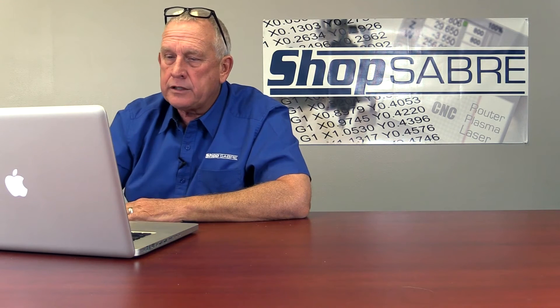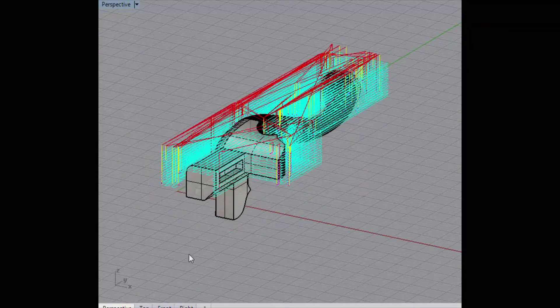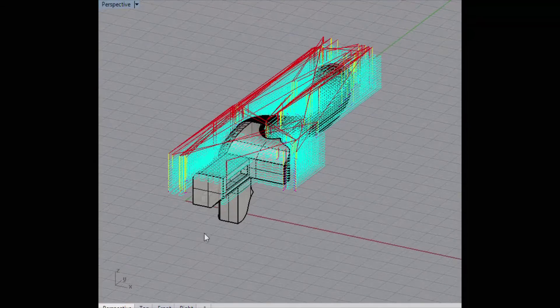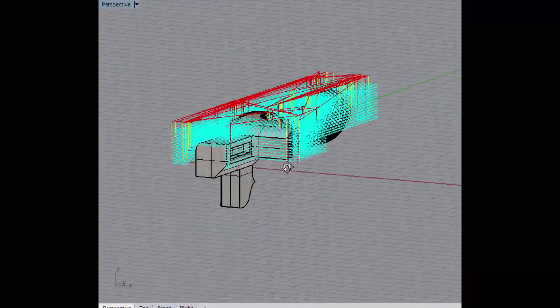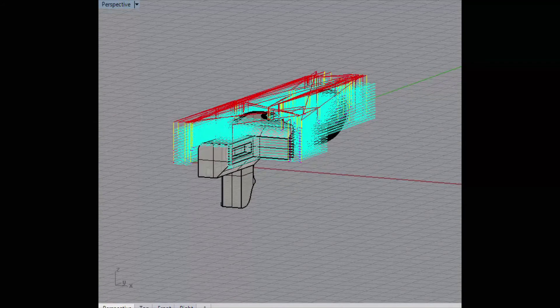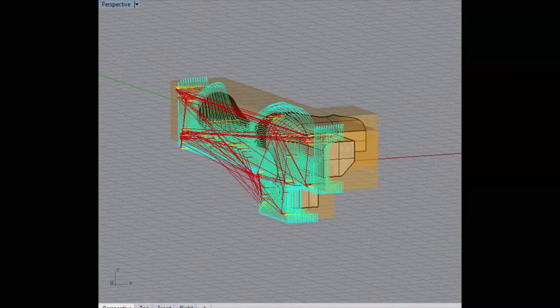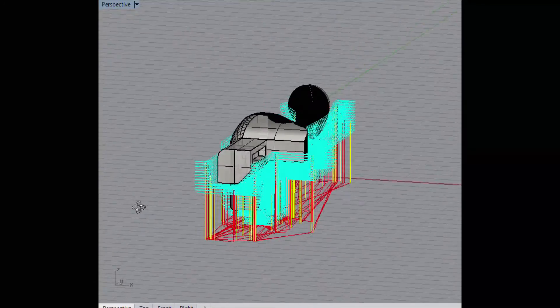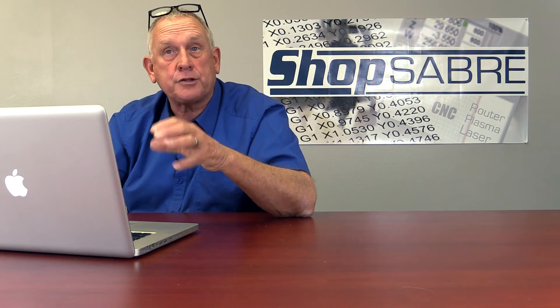Let's look at the first roughing pass. We just go in layers, taking off a certain amount per pass. Then we rotate it to another edge and do the same thing. We keep rotating — we've rotated it three times, and once we've done this we basically have the rough model. It's roughed out. Now all we have to do is start doing the finished tool passes.